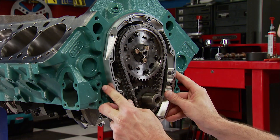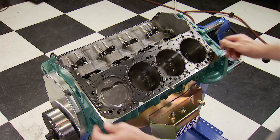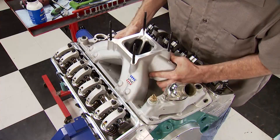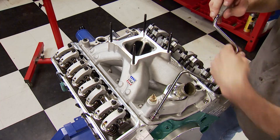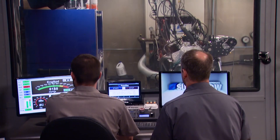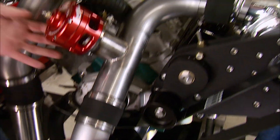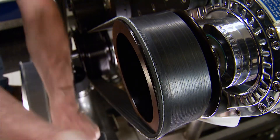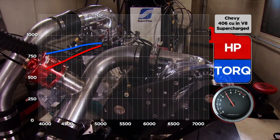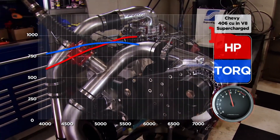A Dart Little M block was the foundation. Secured to it were AFR 220 Eliminator heads, and an Edelbrock Super Victor intake topped it off. We dynoed it in two forms — first naturally aspirated, then we attached the intercooler piping, installed the belt, and made some boosted pulls with an F1A ProCharger. The results were impressive on 15 pounds.